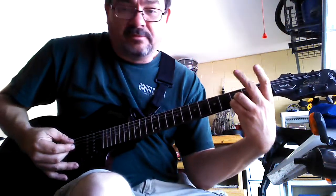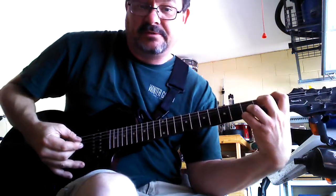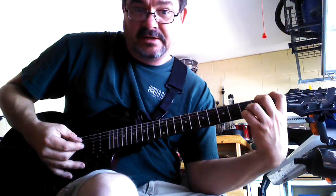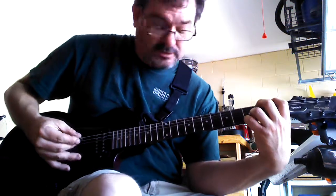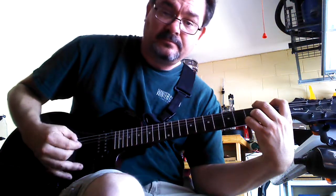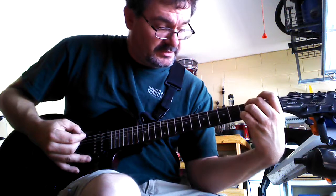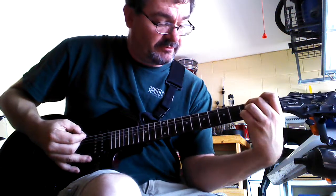Now you're going to lift off your middle finger and you're going to put your index finger on the 1st fret, top string. These will always stay down here. And you're going to do the same pattern.